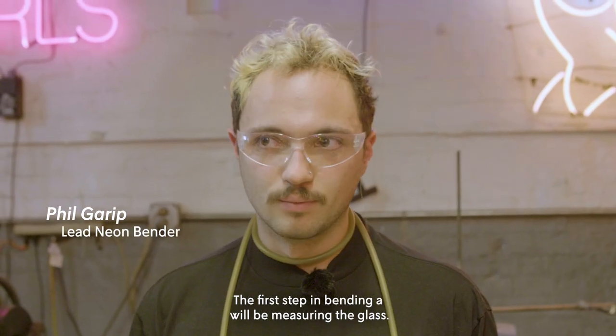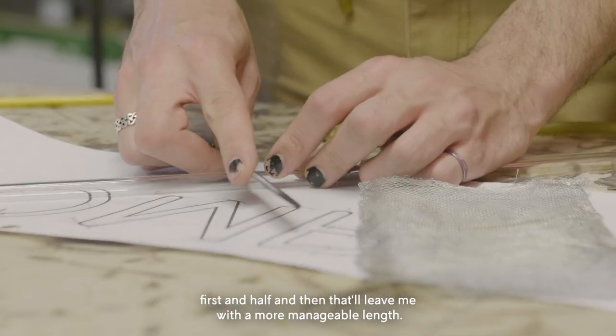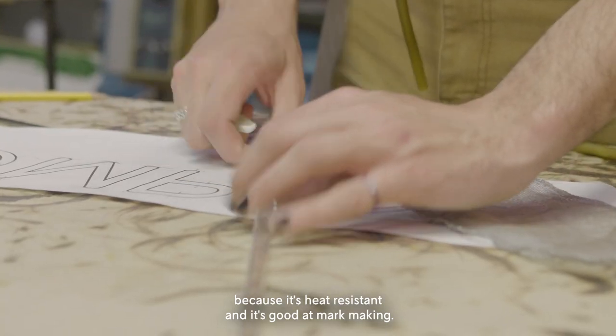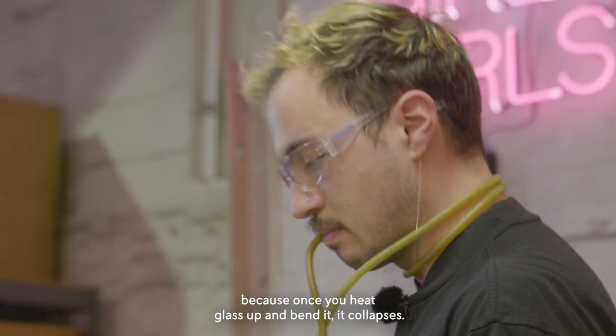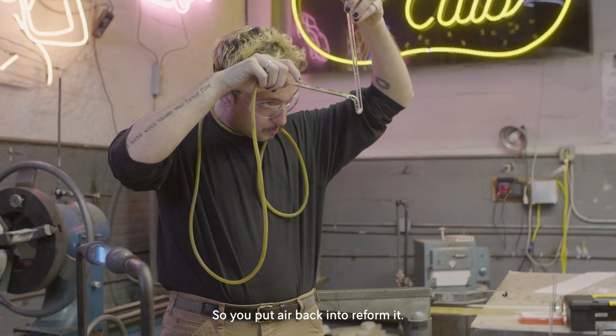The first step in bending A will be measuring the glass. I'll usually cut the glass first in half, and then that'll leave me with a more manageable length. I use my soapstone to mark glass because it's heat resistant and good at mark making. I'll use my cork to close the system when I have my blow hose attached, because this is what I use to put air into the tube. Once you heat glass up and bend it, it collapses, and you don't want that to be the permanent state of your letter, so you put air back in to reform it.